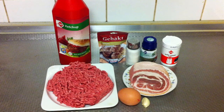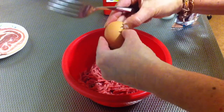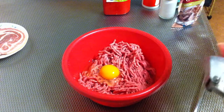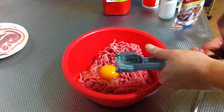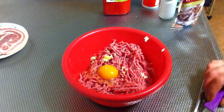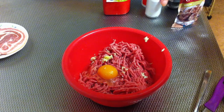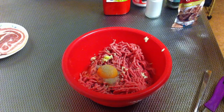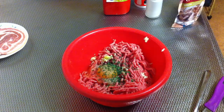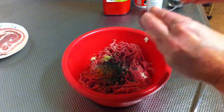In a small bowl, you're gonna add the minced meat, then add the egg. You're gonna press the garlic and add salt to your taste, then pepper, and then you're gonna add the spices.